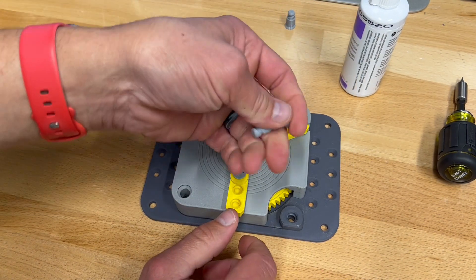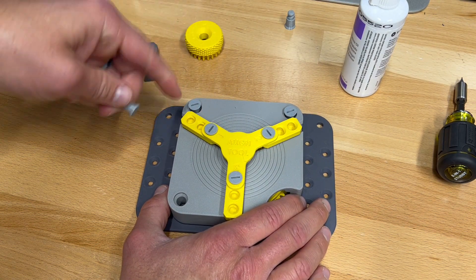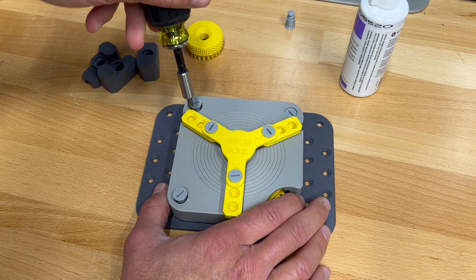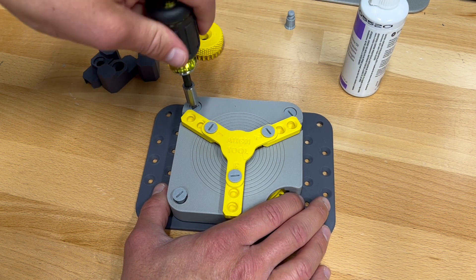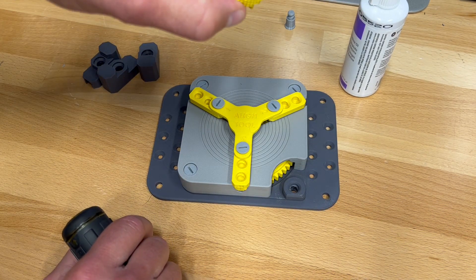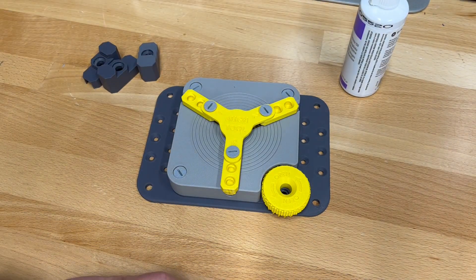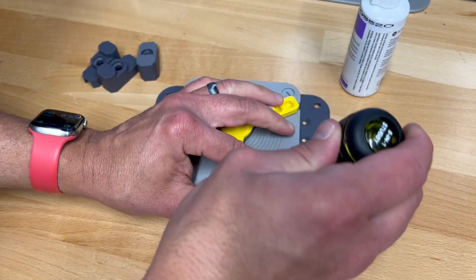I'm going to take these longer screws. The three longer screws are what keep the base and the top here together. Next, I'm going to put the thumb wheel on right there. And the medium screw, which is more of a shroud screw, goes on here.